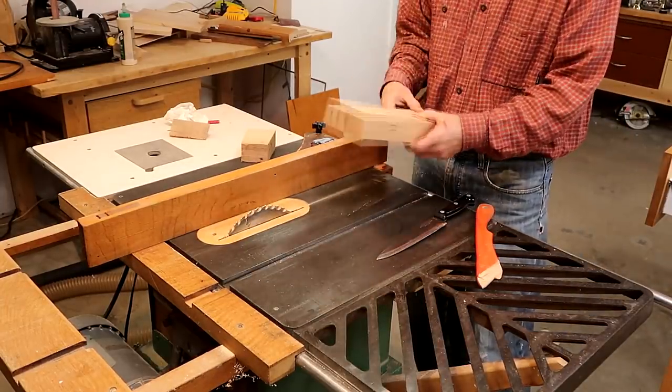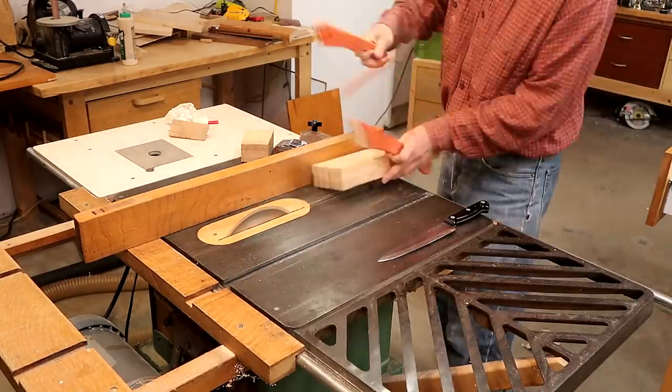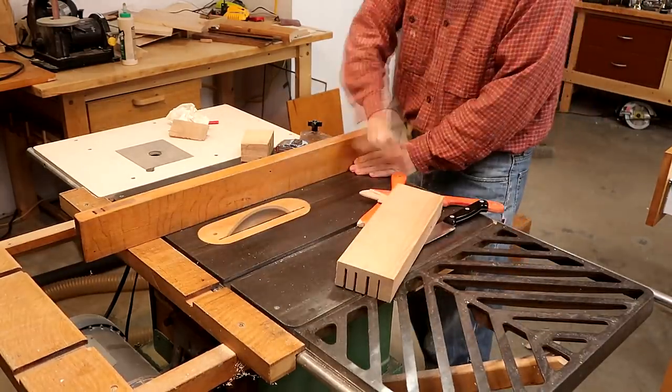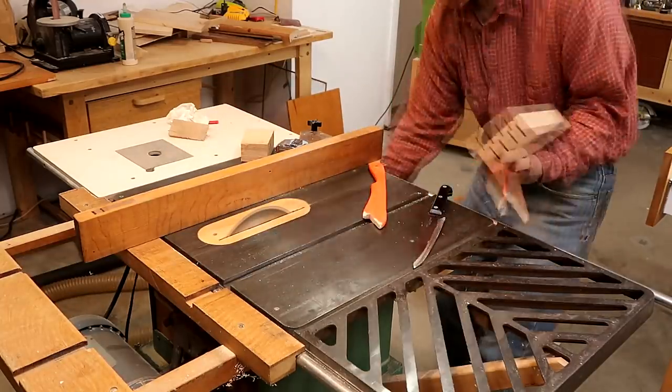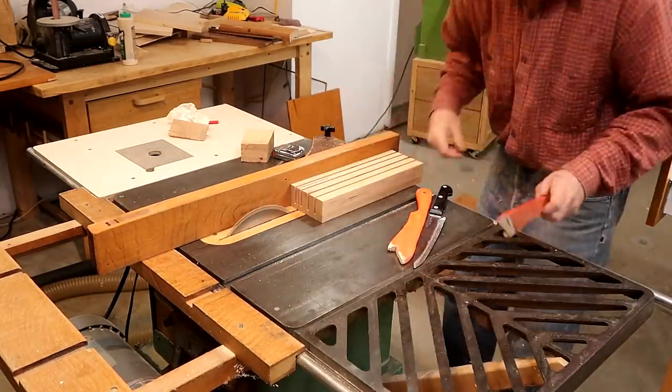I decided to cut one more slot except I cut that from the wrong end, so I have a cut that shouldn't be there. I just fixed that by cutting off that part of the block and making another slot somewhere else.